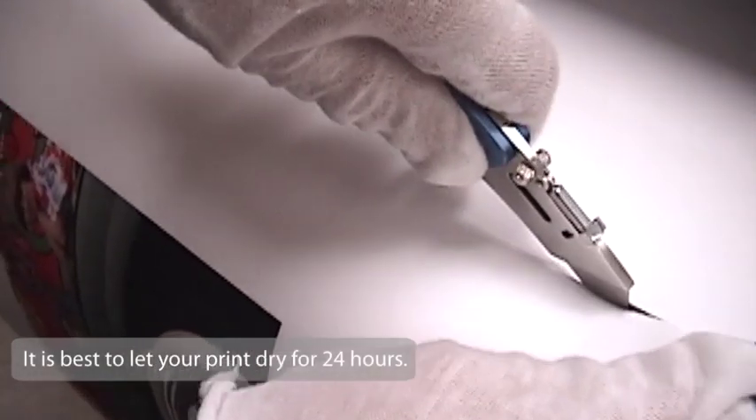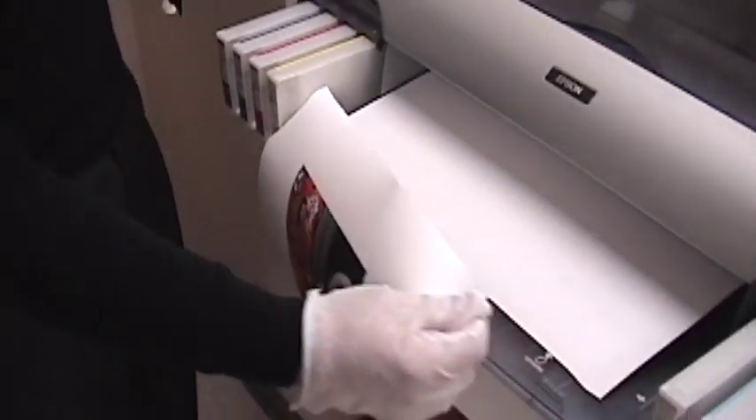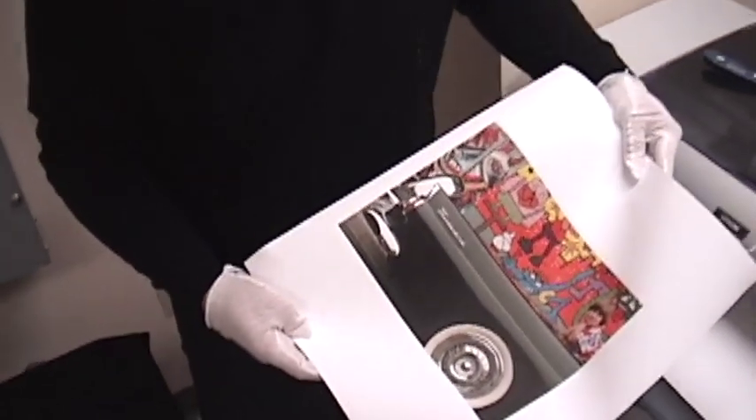Once this print is complete, cut it off of the roll and set it aside and allow the ink to cure. It should be noted that while the print appears to be dry almost immediately after printing, the recommended curing time is a full 24 hours.